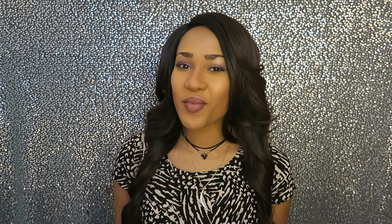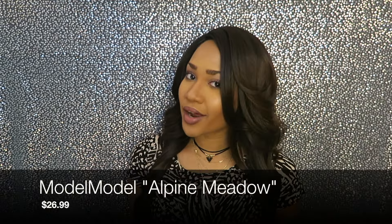This wig is by Model Model and her name is Alpine Meadow — it doesn't matter the name because it's fabulous. It's a great wig. Lately I've been ordering my wigs online, but I bought this one out of a hair supply store.